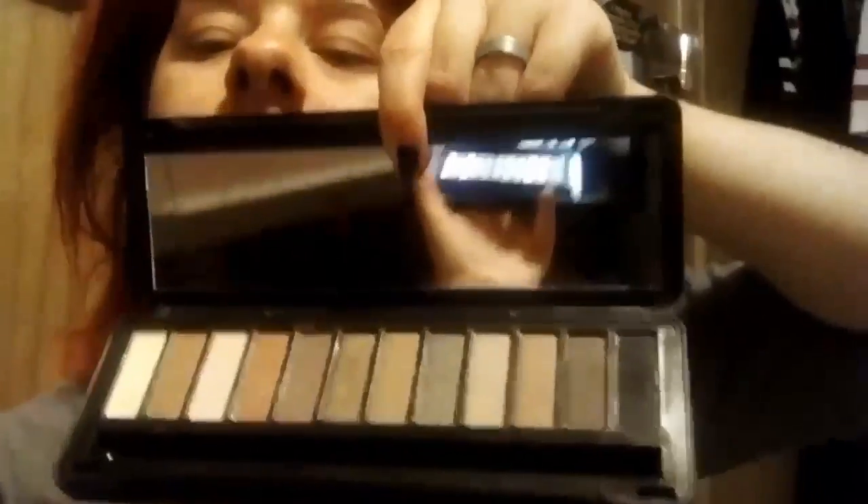I primed my face off camera. Now I'm going to start on the eyes. For my eye look today, I think I'm going to use this palette. It's from Black Heart — it's a Hot Topic brand. I just recently found this palette, so I'm pretty much just trying it out. I'm going to use some of the shades in here for the look I'm going for.